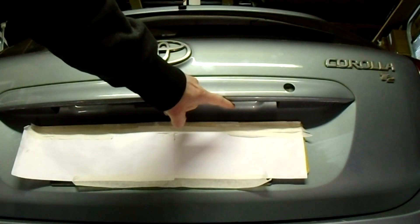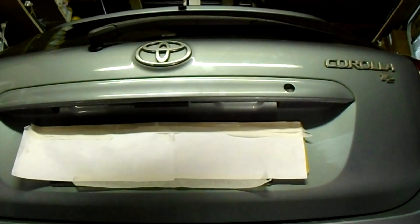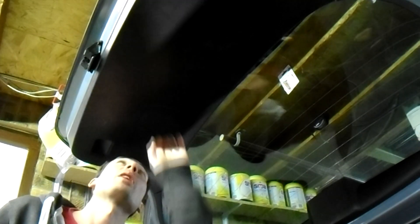Number plate bulb change on our Toyota Corolla. Open the tailgate. The bulbs are located behind these panels here.